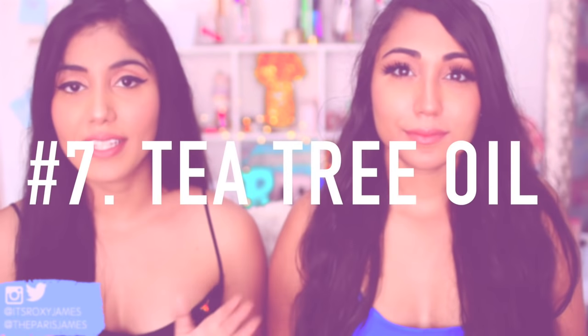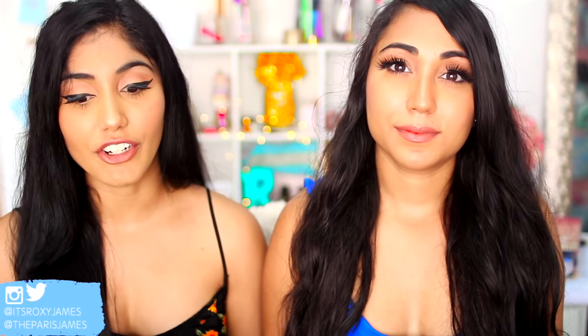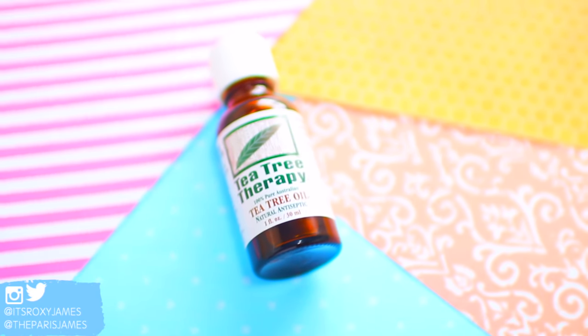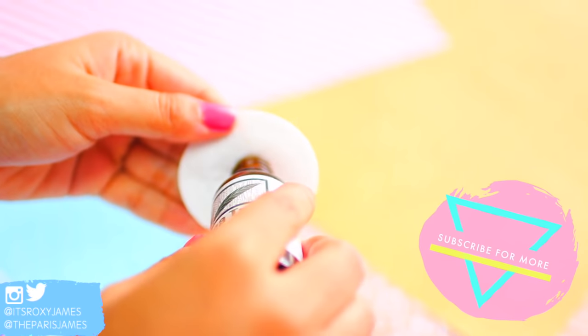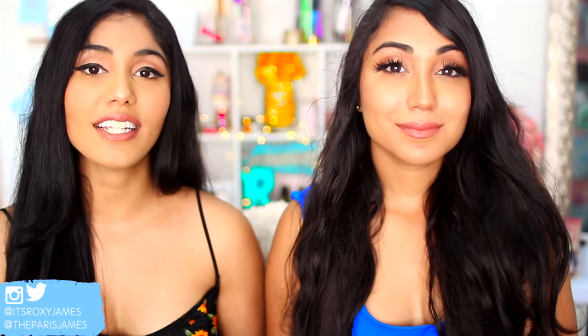Another tip is that if you do happen to get an ingrown, don't panic — take a little bit of tea tree oil and rub it onto the area. This will actually moisturize the skin, reduce inflammation, and prevent further infection. You can use the tea tree oil especially after you do that baking soda paste — it's a great antiseptic. If you have a stubborn ingrown, massaging tea tree oil into the area will loosen the hair without actually damaging or breaking your skin.